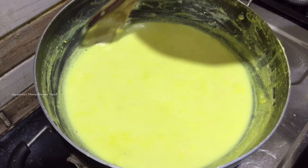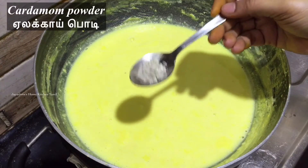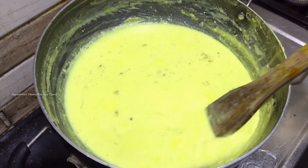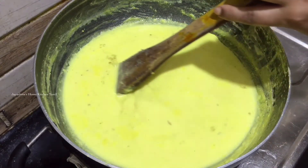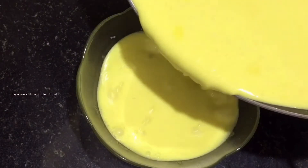Let's add half a cup of sugar. Add 1 spoon of aleka powder and mix it in. Let's mix it in a bowl and put it in the fridge.